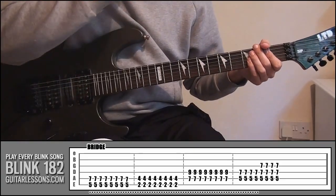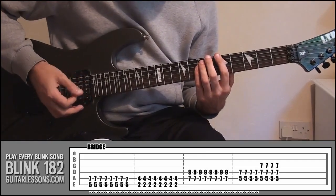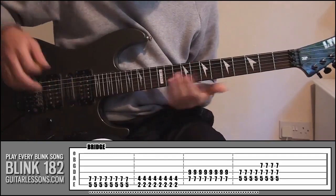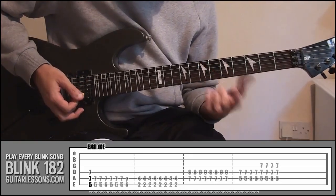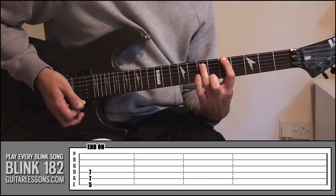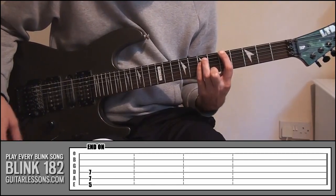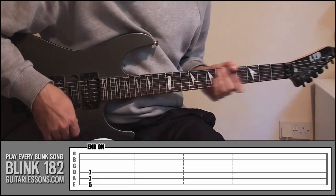That's the bridge. After that it goes back into the chorus — the power chords — and then back into that main riff again. To finish the song, the final chord is your index finger on fret 5 string number 6, ring finger on fret 7 string number 5, and your little finger on fret 7 string 4. Play it and let it ring out. Really simple song — 'This Is Home' by Blink 182.